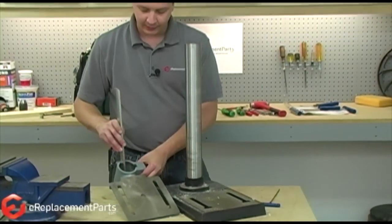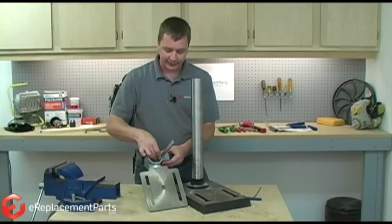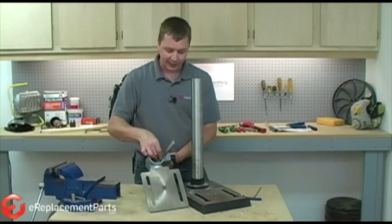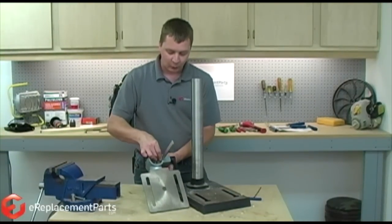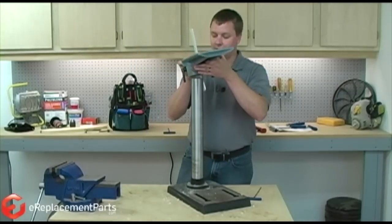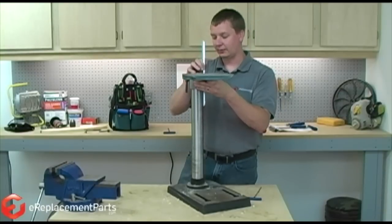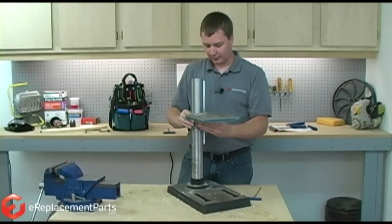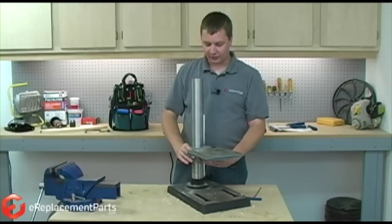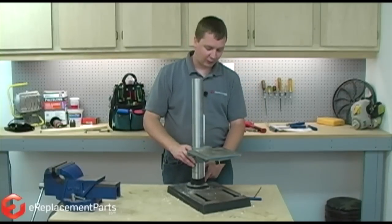Now we'll mount the rack inside of the table assembly and I just want to align the gears between the rack and the table lifting gear. With those together, I can go ahead and install the table onto the drill press column and it just slides in place. I slide it onto the column until the bottom of the rack meets the base of the press.